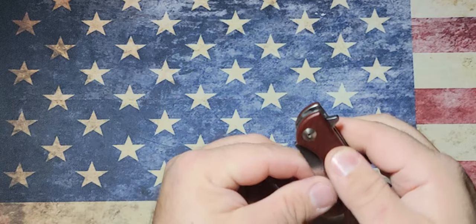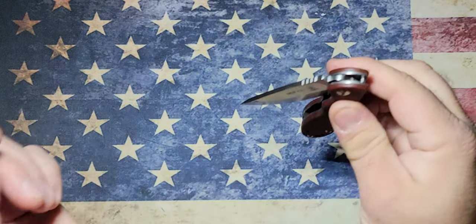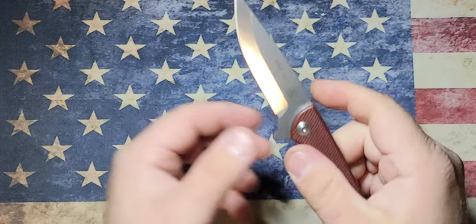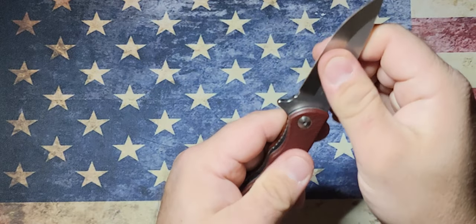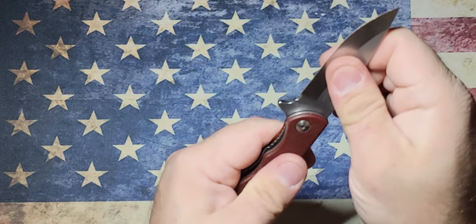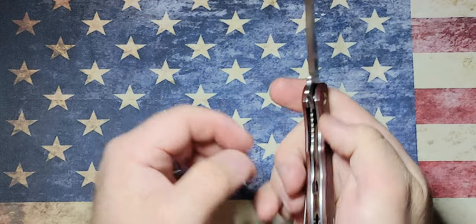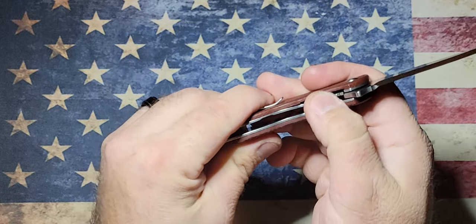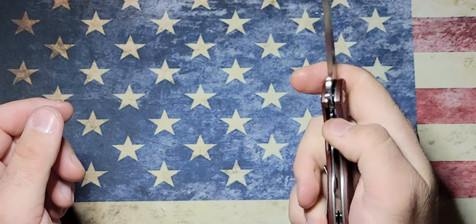If you wanted something to be a little more drop-shutty, you could loosen the pivot pin a little bit, but if you did, you might run the risk of getting a little side-to-side wobble and a little front-to-back. As it sits right now, there's no side-to-side, no lock rock — whatever you want to call it. You can see here, got nice lock-up on it, and it's very easy to get your finger to the lock bar to get it closed.